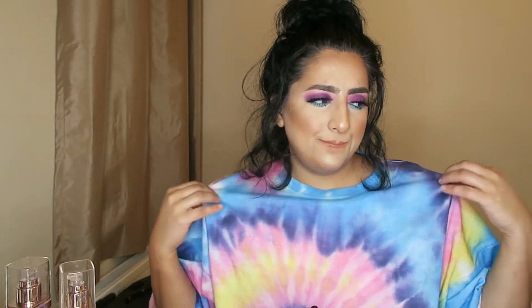Please excuse my hair, it's a hot mess. It's been freshly washed and it's just all frizz, very frizzy. But it kind of goes with my look — I don't know what kind of look I was going for today. Anyway, let's just begin.